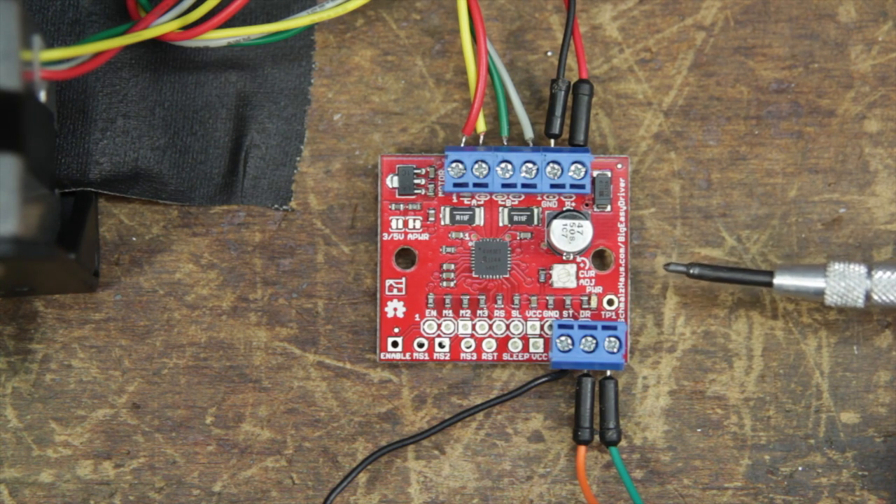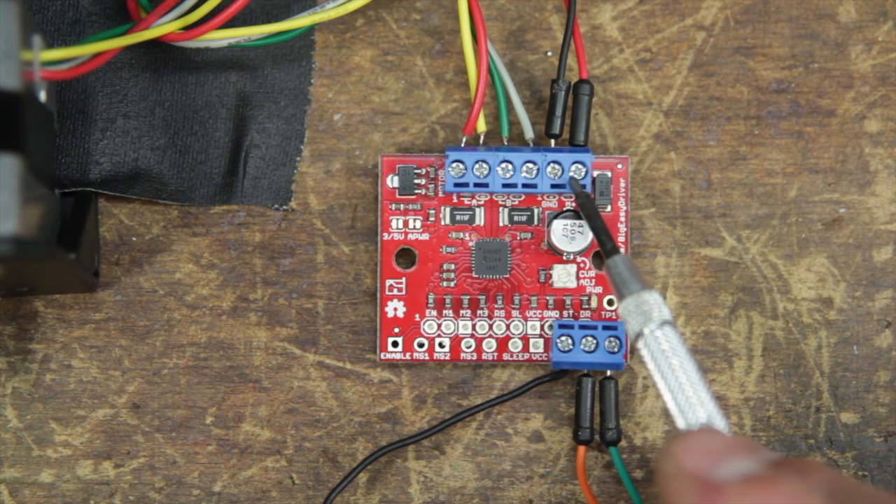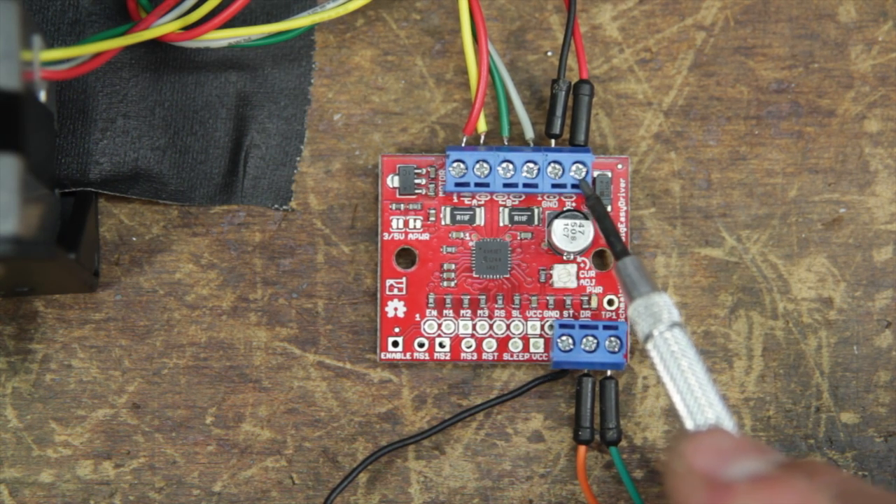Okay, we've got our Big Easy Driver. Let's take a look at the pin layout. The stepper motor is connected red, yellow, green, gray, and then these two wires are the power source for the motor.